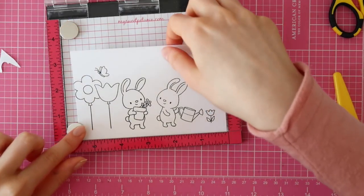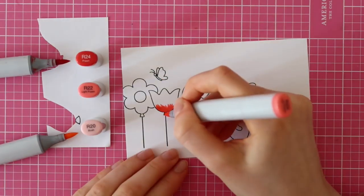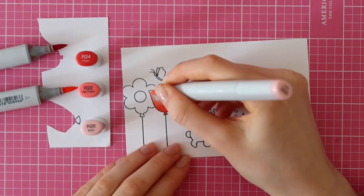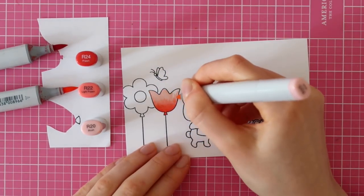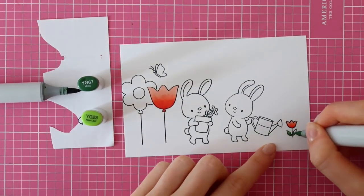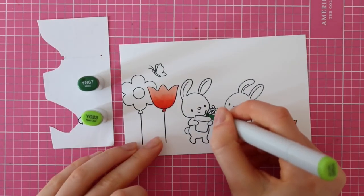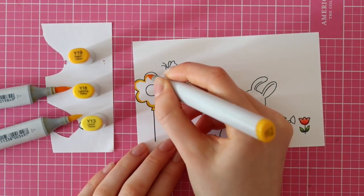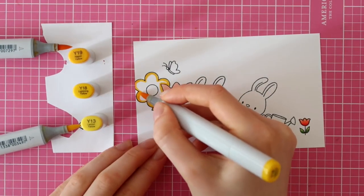Now that I've stamped all of my images, it's time to color them. I'm using Copic markers. For the first flower, I'm using R24, R22, and R20, and I repeated these steps twice to get some really good shading. Then for the leaves, I'm using YG67 and YG23. And then for the yellow flower, I'm using Y19, Y18, and Y13.